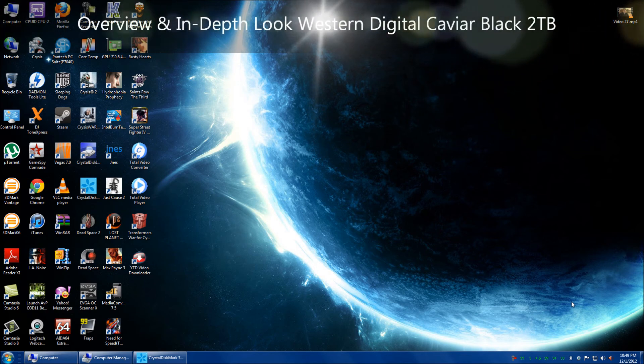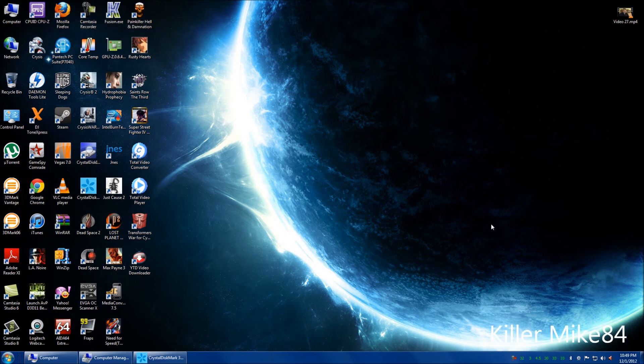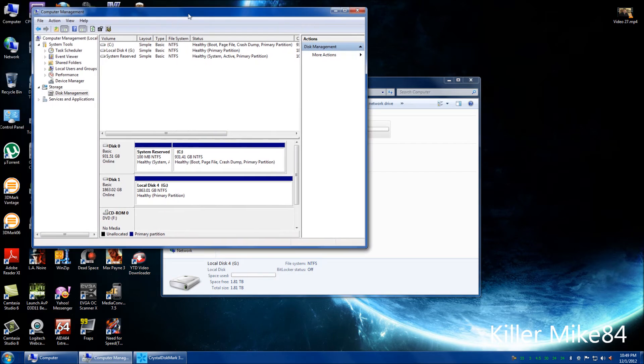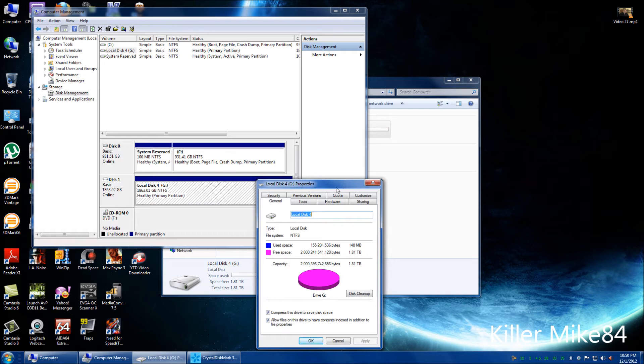Alright you guys, this is Kilmike84 back again. We're going to look a little bit more at my WD Caviar Black 2TB. It's actually 1.81TB — when you format in Windows it becomes 1.81TB. Opening My Computer, you can see local disk, and in properties it shows 1.83012TB formatted. Let me show you what it really looks like formatted.